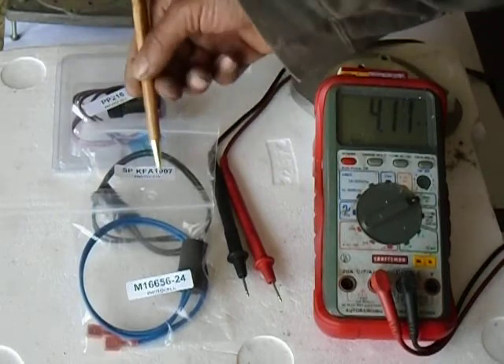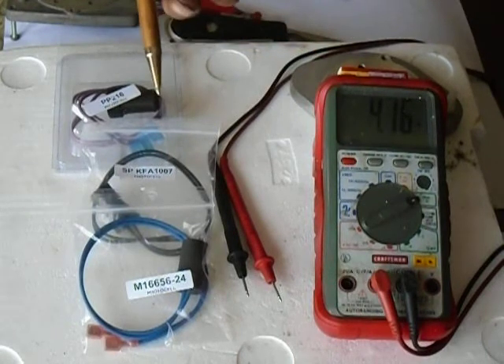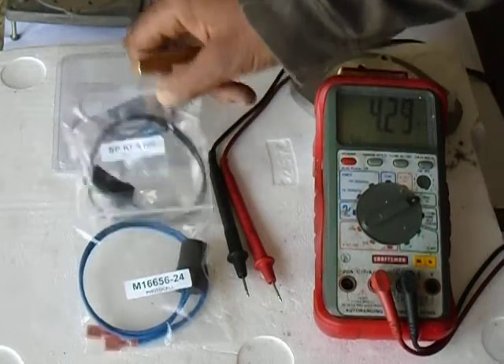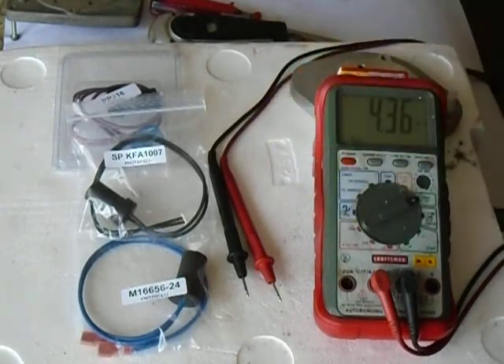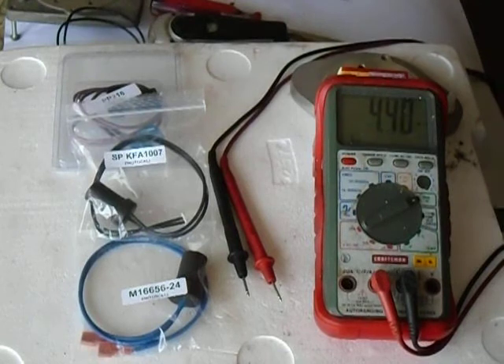These photo cells give you more resistance with light, and another photo cell might give you less resistance with light. As you saw, all the readings were close enough to each other where you could use any photo cell that you needed to. I always recommend that you cut the wires to install a photo cell — except for the SPKFA-1007, which has the little white plug on the end; you just unplug it and plug it in on the circuit board. Always cut your wires so you don't damage any circuit board components.